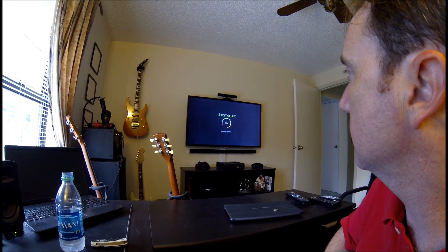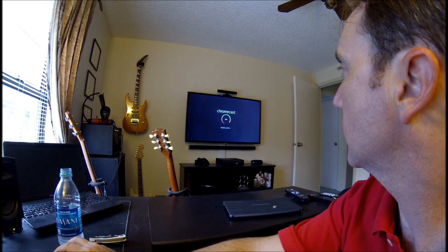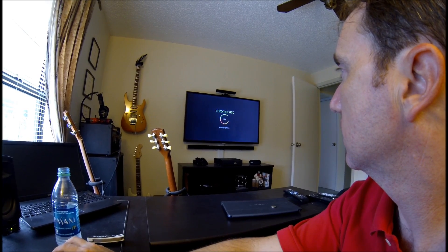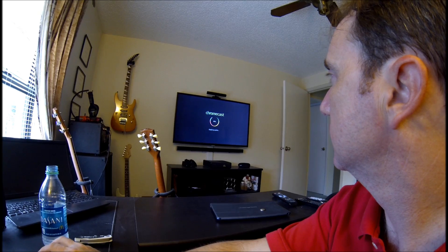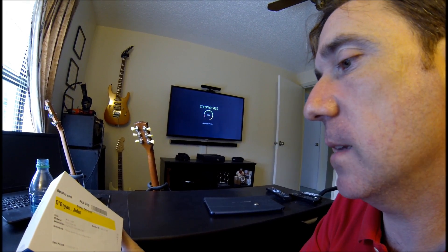Twenty percent, thirty percent, forty percent, fifty percent — the little Chromecast that could. This is my first actual Google product, so I'm kind of excited to try this out.